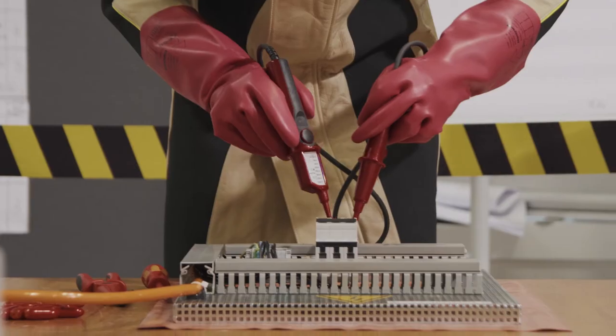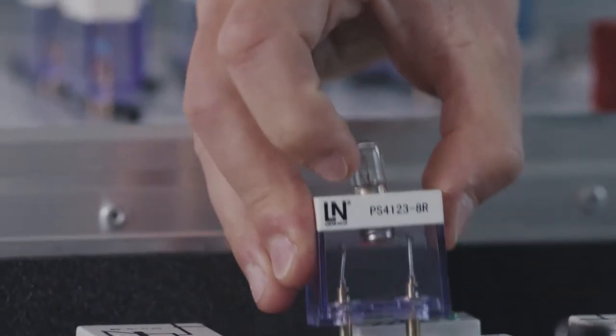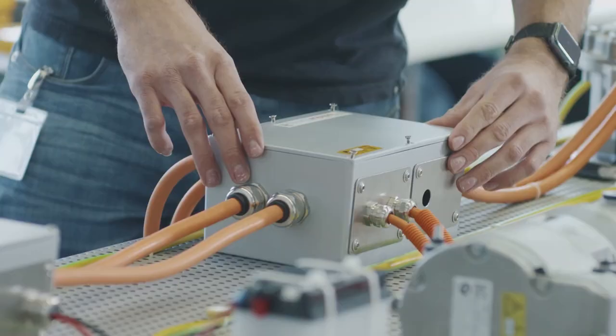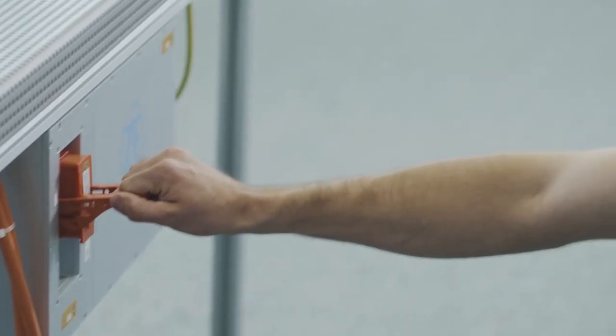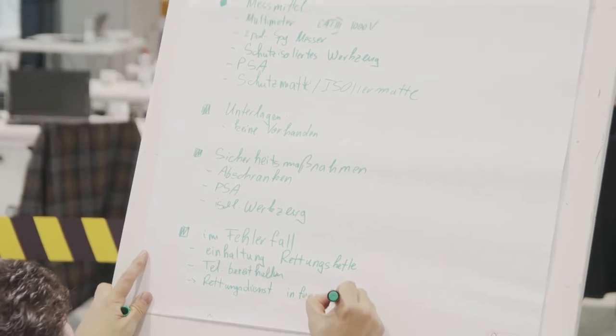It's particularly exciting to train with work processes you've never used before — it is really something new and special. The special feature of this training is modularisation, which makes a high degree of individualisation possible for participants. The goal is to enable them to start the learning path depending on their level of knowledge. E-learnings can be worked through at an individual's own pace, independent of time and place, while still meeting all local legal requirements through very intensive practical learnings. There's a lot of interaction and discussion, and it's very open.